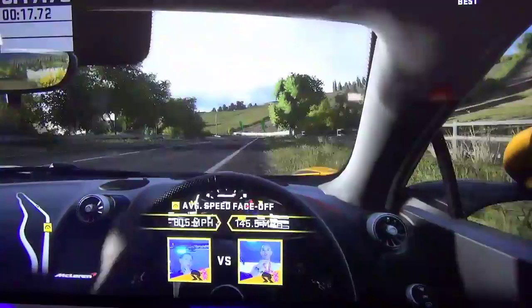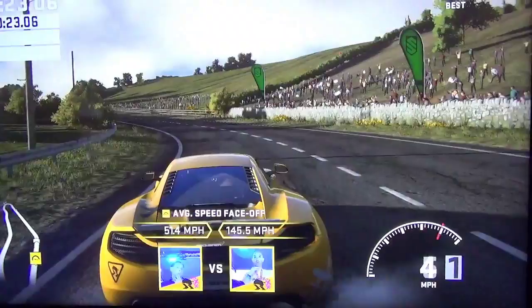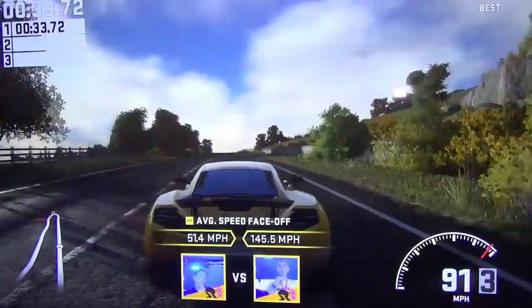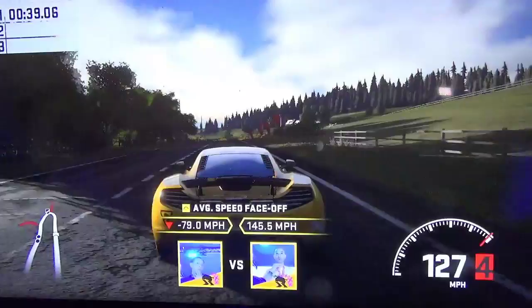I'm using the right trigger, R2, to accelerate, and the left trigger to brake — my car has stopped. Not a great race. I used R1 to switch the view from cockpit view to a bit further back, and then even outside of the car. It's an automatic car, not manual.